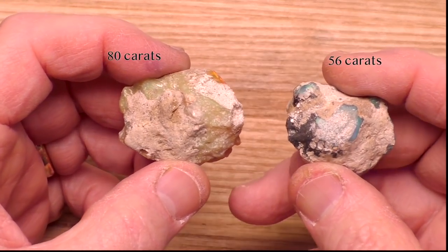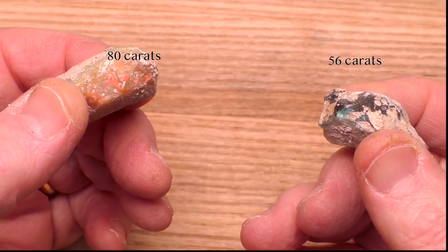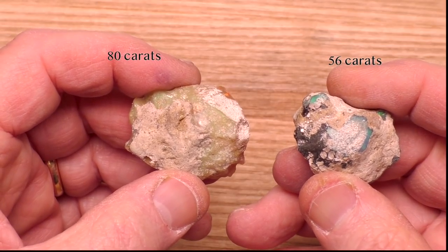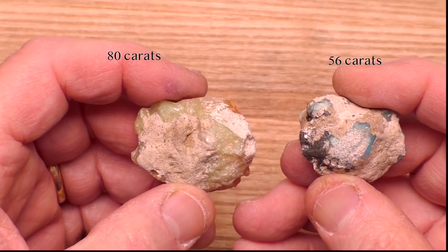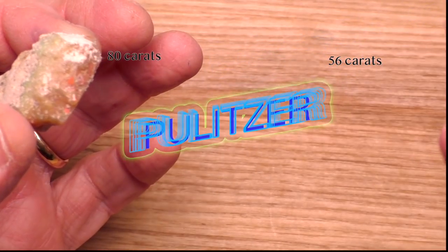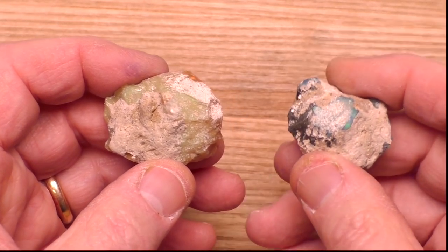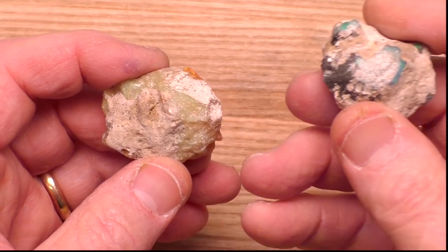I recently got these two large nodules of opal on eBay and they essentially cost me nothing. People ask me all the time how I find good deals on eBay, so I'm going to show you in this video. So let's cut these two stones, and since I essentially paid nothing for them, I'm going to give whatever comes out of this to you guys.